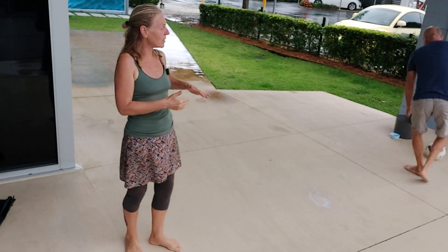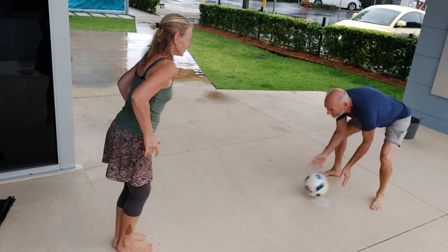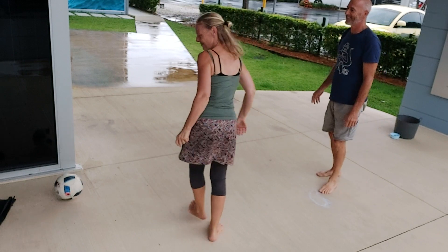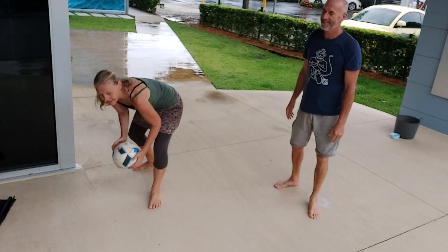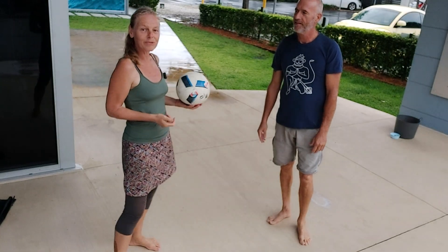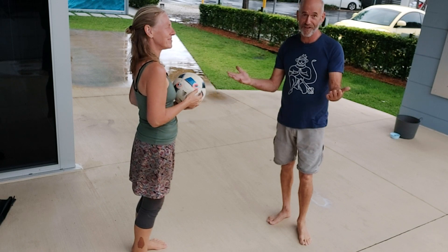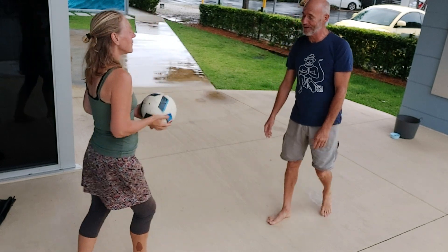They're developing the ability to judge where objects are in space and where their body is relative to the object, and how they need to move their body to interact with the object in an appropriate way — which is actually great for social skills, believe it or not. And who played handball at school? How much fun did you have playing handball at school?